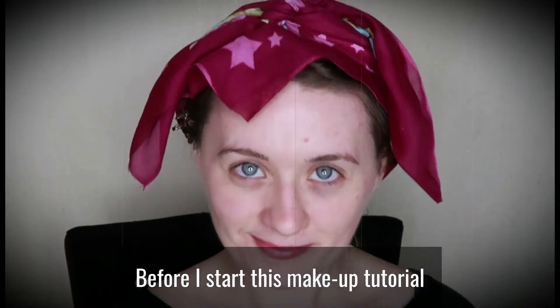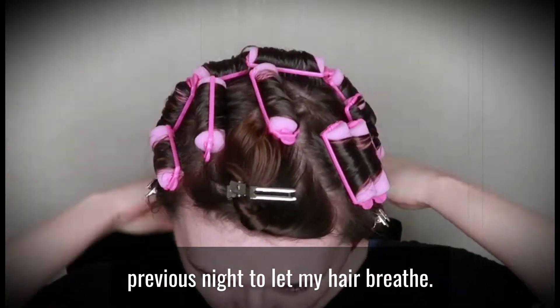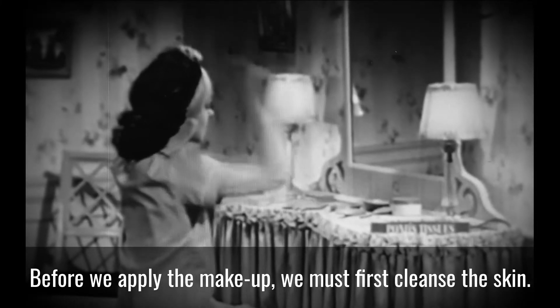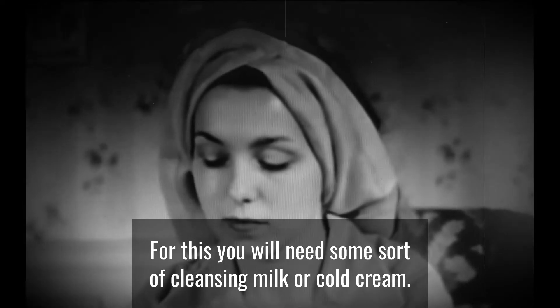Before I start this makeup tutorial, I take off the scarf left on from the previous night to let my hair breathe. Before we apply the makeup, we must first cleanse the skin. For this, you will need some sort of cleansing milk or cold cream.